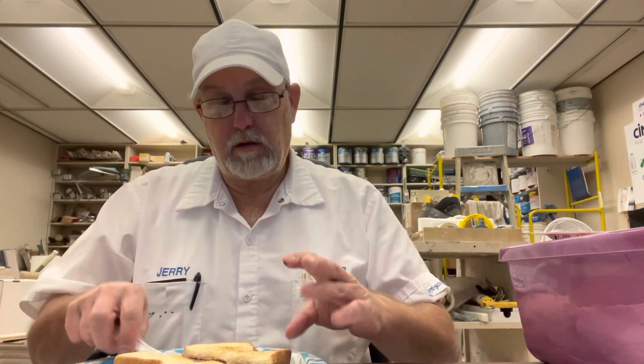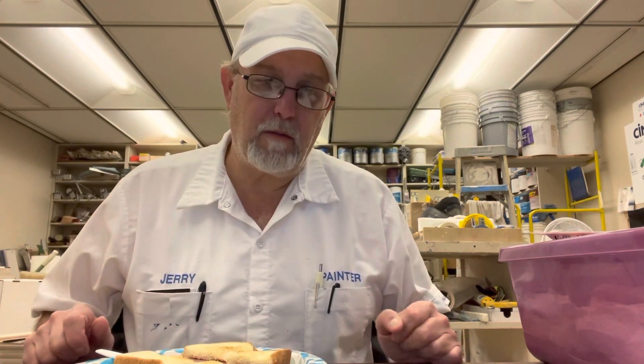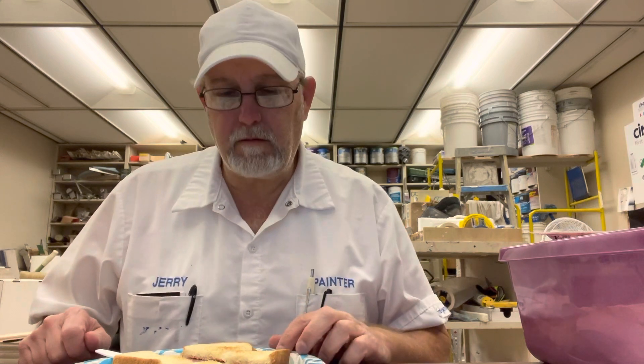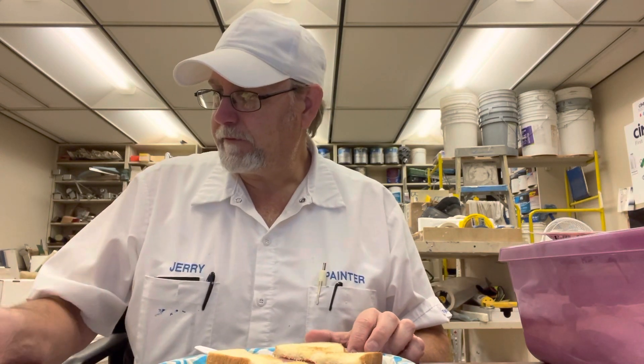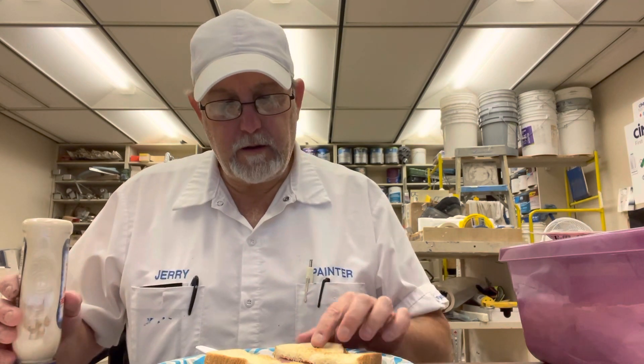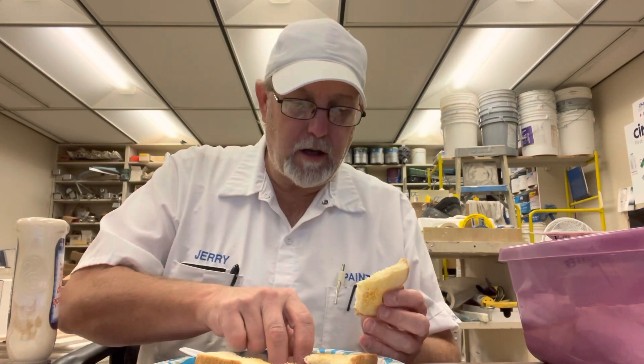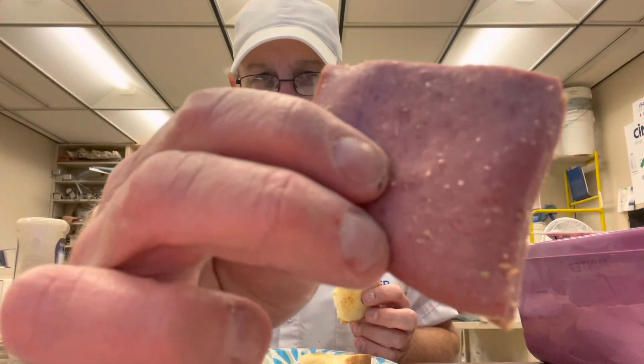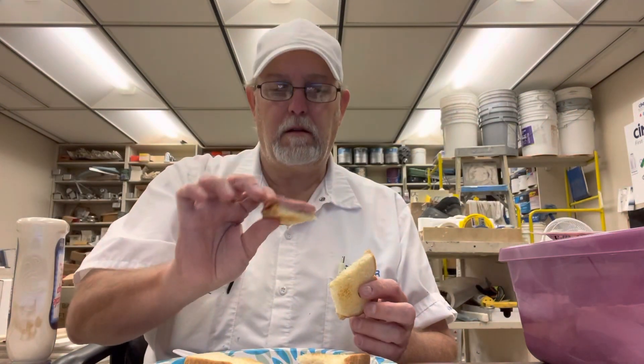I'm going to use one of the fourths in a review to review something else. I'm not a real big pastrami fan — it's not one of my favorite deli meats — but it was something different. You'll get my perspective from someone that doesn't really care for it that much.